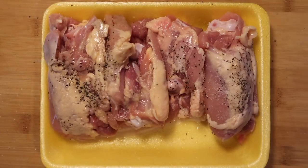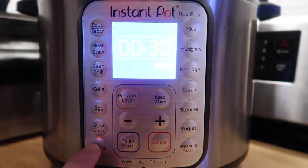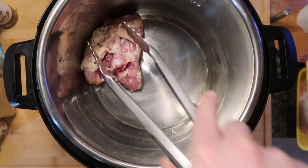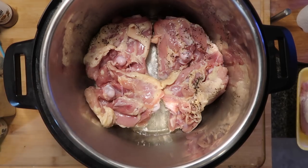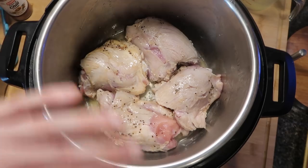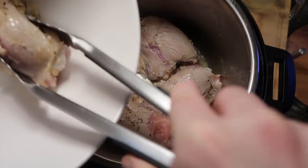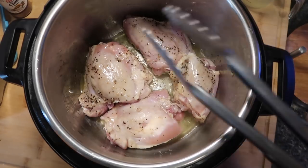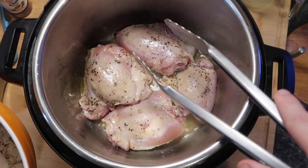Now I'll go to my Instant Pot and add 2 tablespoons of vegetable oil. Hit the sauté button and adjust to the more/high setting. After 2 to 3 minutes of the oil heating up, add the chicken and brown it in batches — about one minute on each side. I'm using bone-in thighs, about eight of them, which is roughly 3 to 4 pounds. Remove the chicken and place it in a bowl for now.